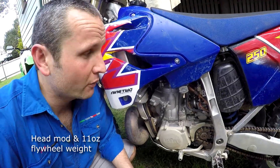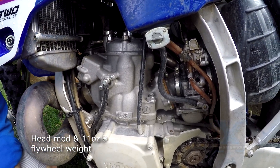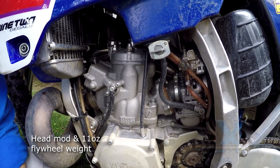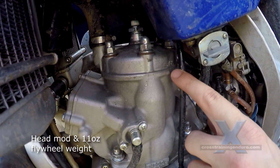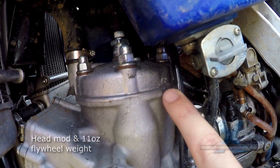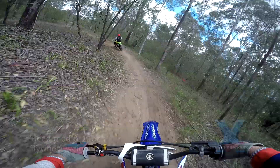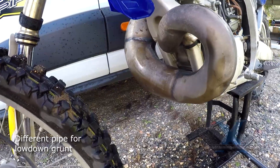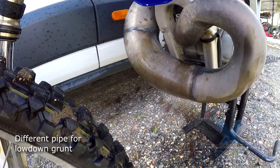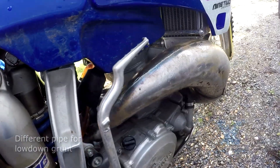The only engine changes made are the head, which has been rechambered by Dave at Two Stroke Performance, and an 11 ounce flywheel weight to improve stall resistance and generally tame it down a little. Dave cut the head to suit the intended riding style. The flywheel weight is almost a necessity for riding in the bush and really improves traction. The stock exhaust system was replaced with a full build system to spread the power out a little bit, and it definitely wakes the bike up.